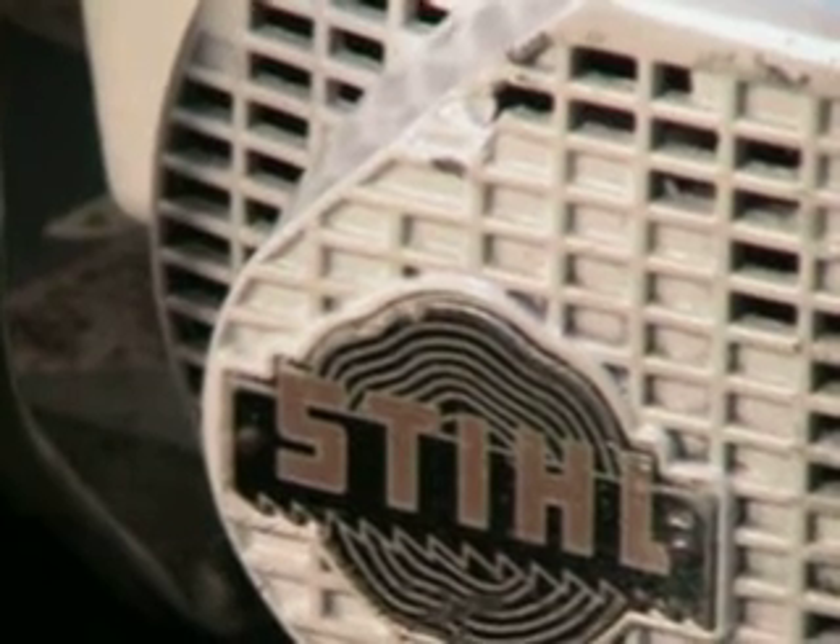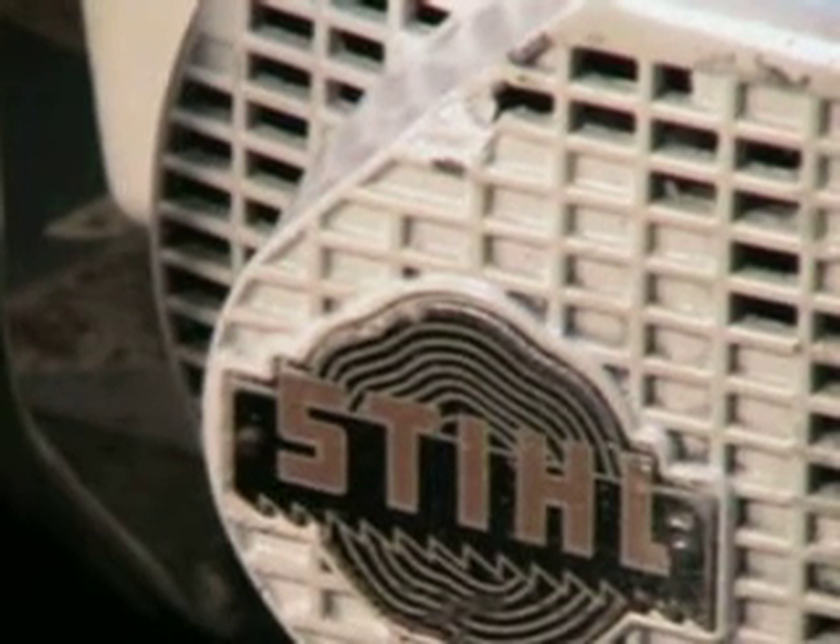Hello, welcome to Shop Talk. Today we're going to look at a vintage muscle saw. It's a Steel 075. This one was made in 1974.